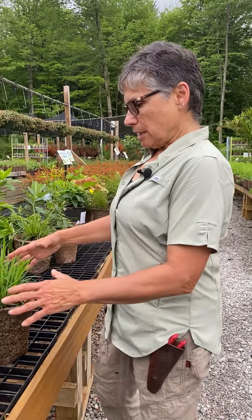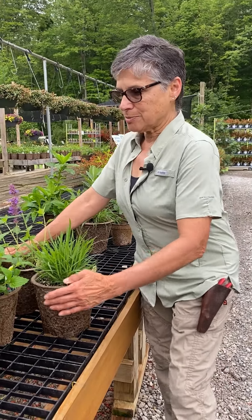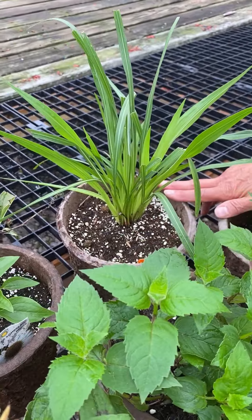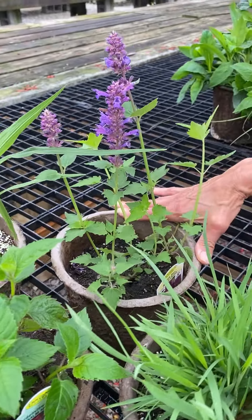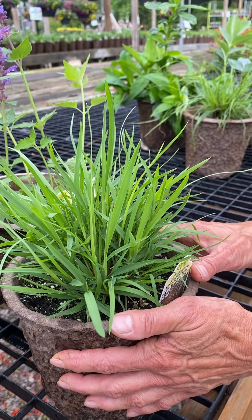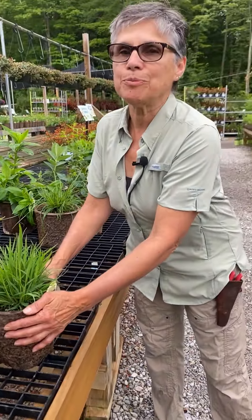There's a concept called the five plant garden, where you pick five species, five cultivars, or five hybrids and group them together — using three or five of one depending on how much space you have. This is a quick way of putting together a garden. For instance, the garden I have right here is made up of purple coneflower, bee balm, blazing star, agastache (also called anise hyssop), and grasses like little bluestem. What you have here is pollinator and beneficial insect heaven.